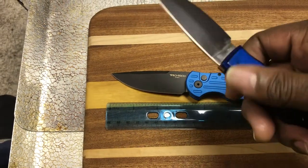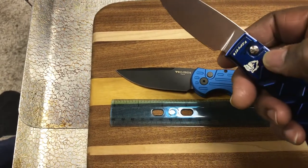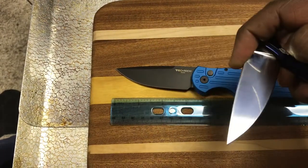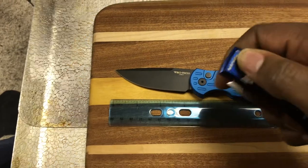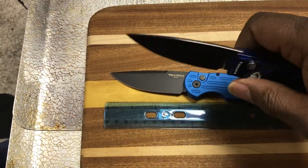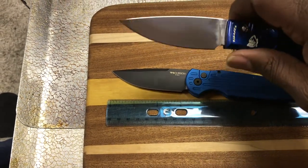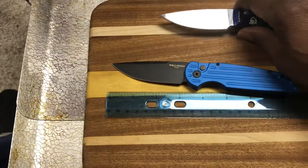And of course, like all Piranhas, it does not have an adjustable pivot. From what I understand, if you take it apart, there's no pivot mechanism in there that's adjustable. You basically get it the way it is and you work from that point forward.